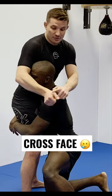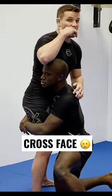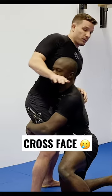So when I cross face, I like to use the knife part of my thumb and my wrist. I'm going to put it right under the guy's nose, and I'm going to lift it up forward and turn it into the middle — to my left, this side. So I'm pulling it forward, across, and to the side.